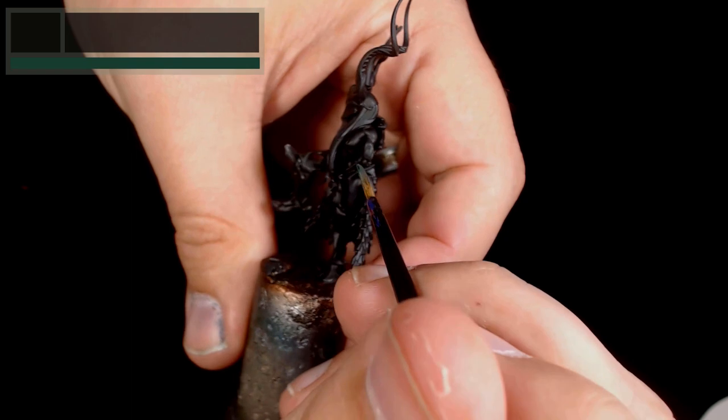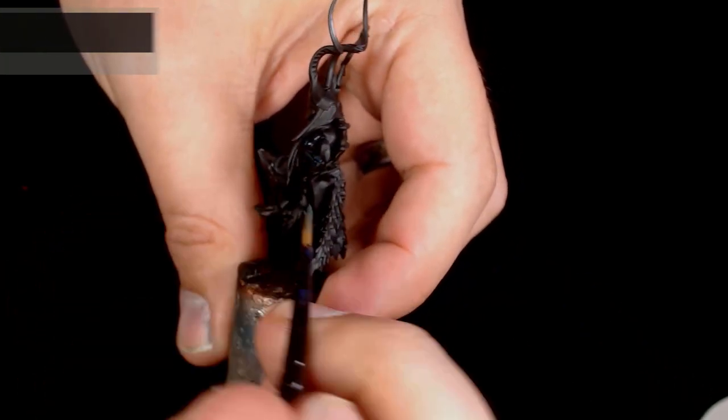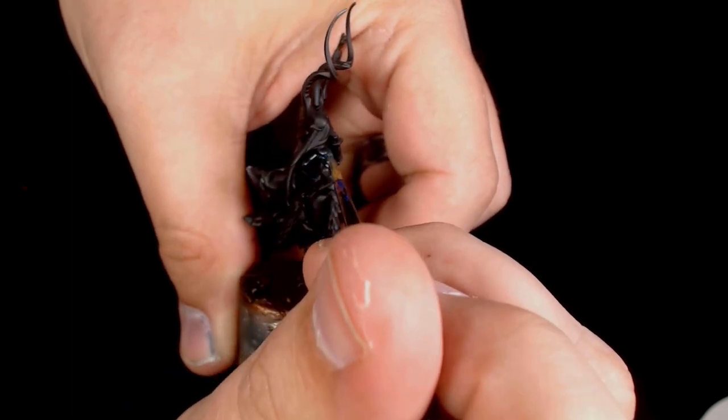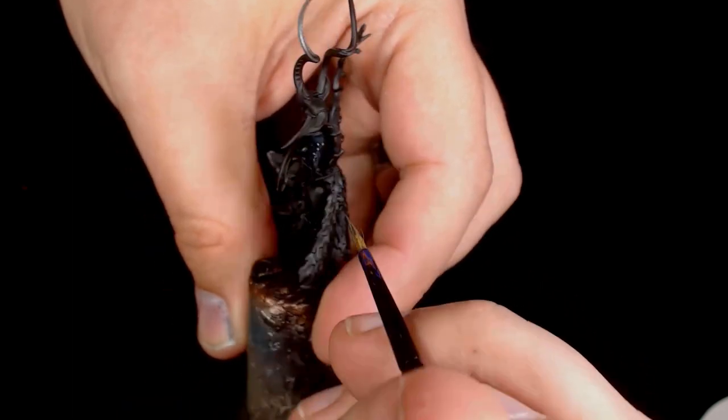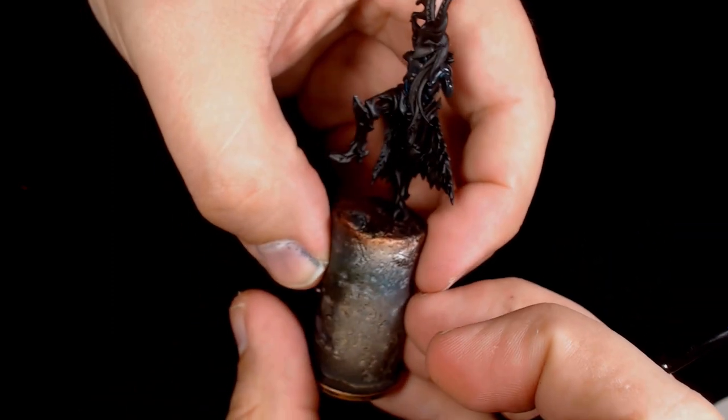Start off with Inis Mouth Blue, which is a Scale 75 paint. I'm using a fair bit of Scale 75 as it does tend to glaze better than GW paint — it's got a much finer pigment.